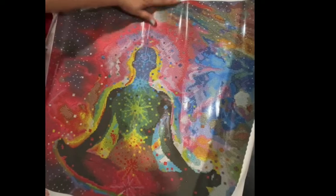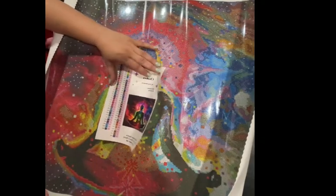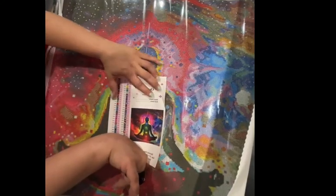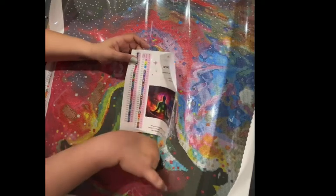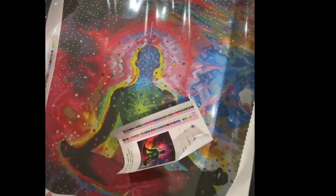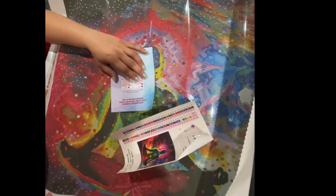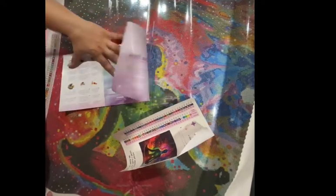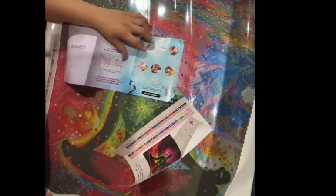We also get a sheet with stickers for each of the colors, plus another big sticker with the start and end date that you can put on your container for all your drills. We get stickers for each of the colors so we can put that on each individual drill container. We get a 20% off your first purchase QR code — you can download the app — and then we get a whole sheet that shows you how to diamond paint if you're not familiar, with tips and tricks. I love that.